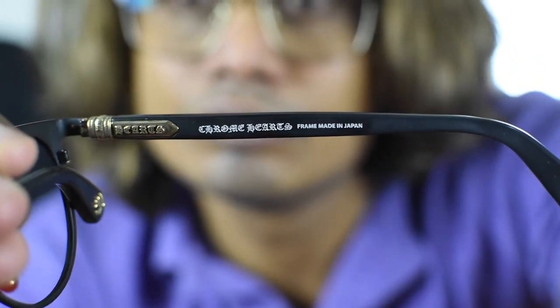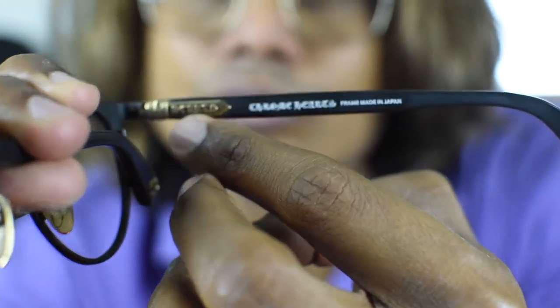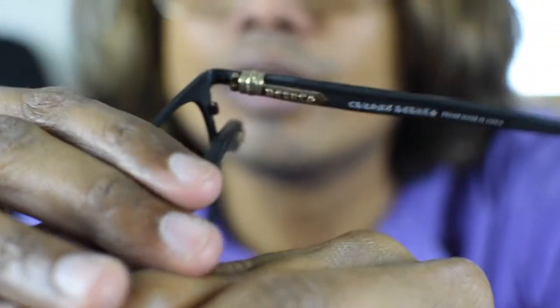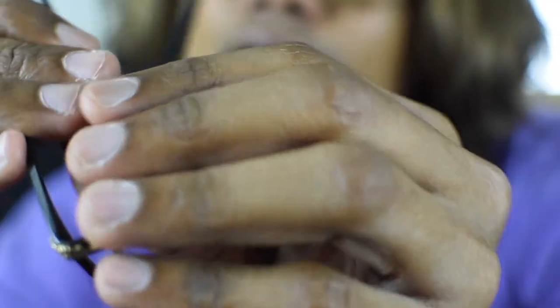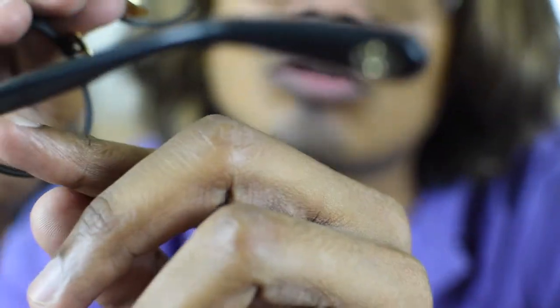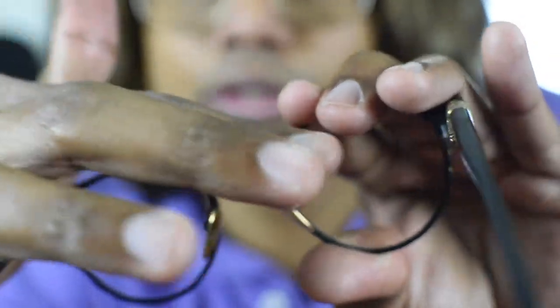You can see the Chrome Hertz branding on the arms. It says 'Hertz' on the right arm and 'Chrome' on the left arm, so they are writing Chrome Hertz across both arms.